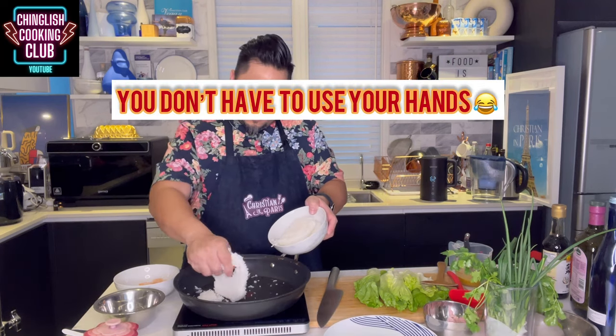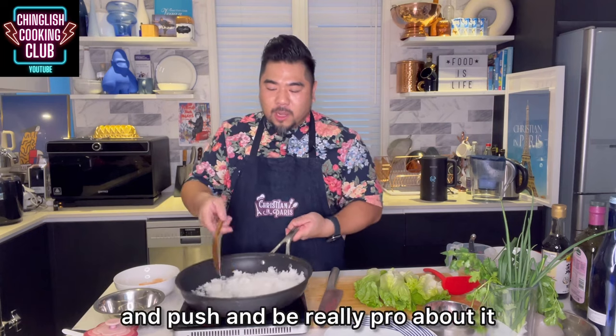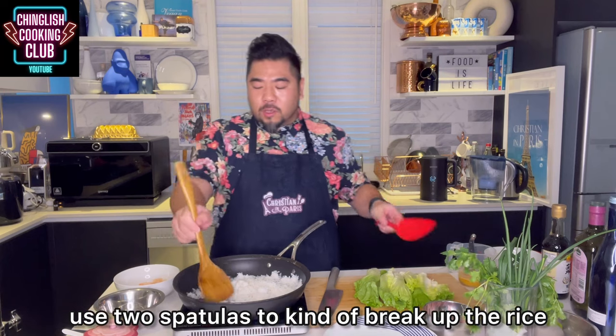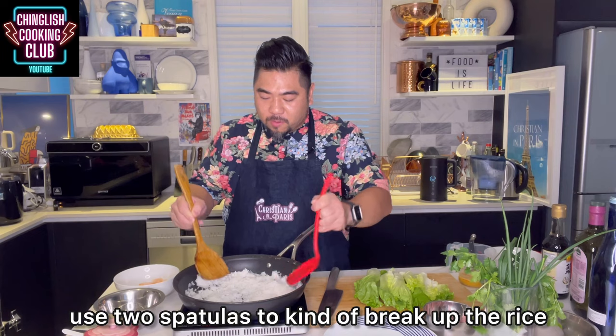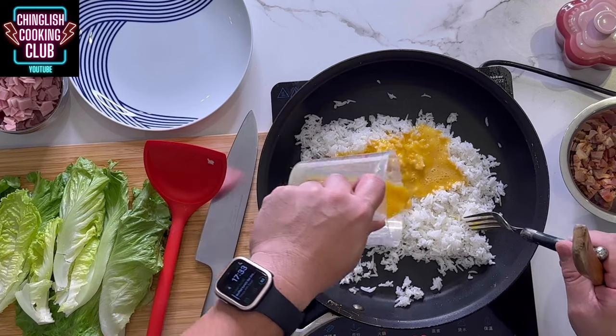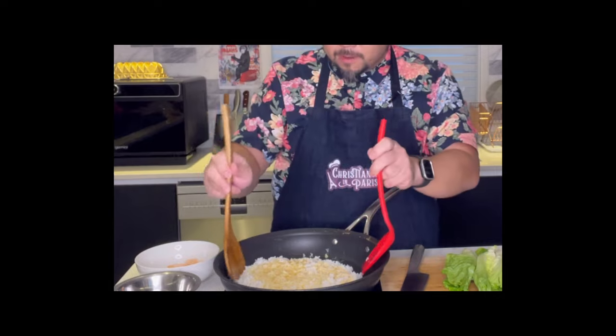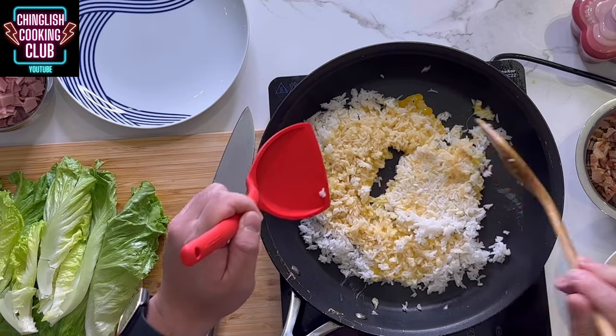Use overnight rice and break it up before it goes in. Use two spatulas — a wok lets you pump and push like a pro, but with a shallow pan like I'm using here, two spatulas help you break up the rice and toss it. Hit it with salt — no need for MSG, no need for soy sauce. Toss and turn the rice, then the egg goes on top and completely covers the rice. Because the flame isn't as hot as in restaurants, we need to pan-fry it a little before tossing — kind of making a rice omelet.